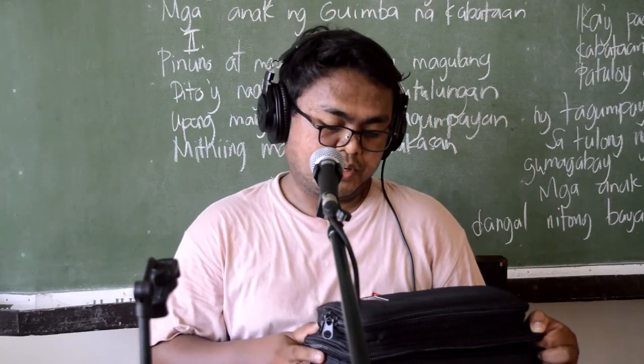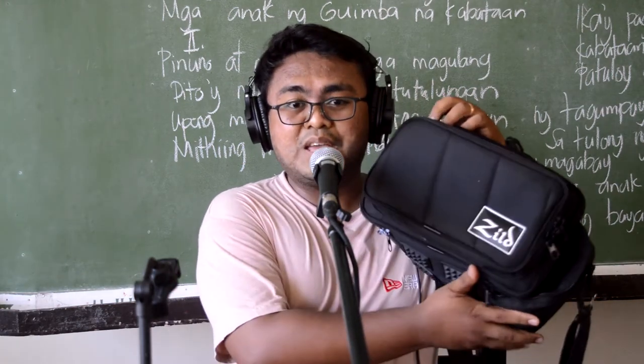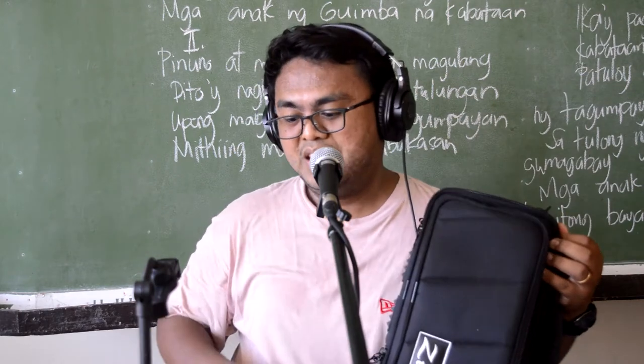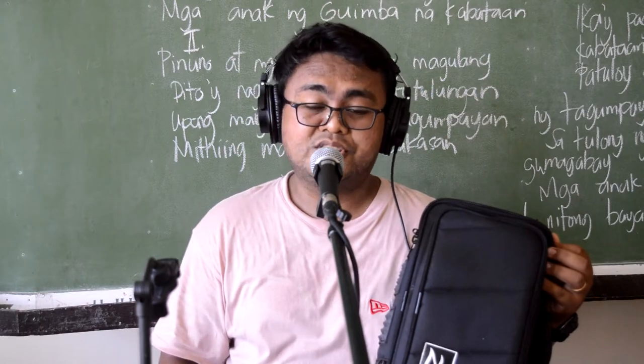Before anything else, I would like to thank Sir Christian Evangelista for this wonderful sealed gig bag and our napakagandang DIY pedalboard — so thank you so much, Sir Christian Evangelista.